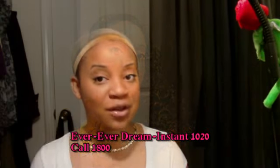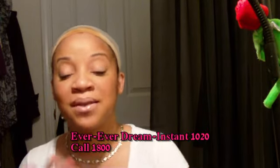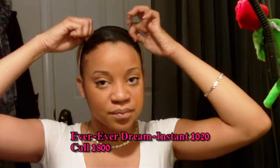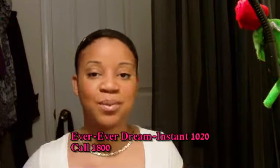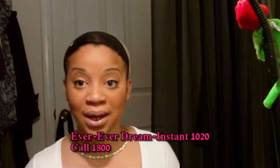Hey guys, I have another hair for you. This one's coming from the Ever collection — their Ever Dream. This is a half wig. Now if many of you remember the 1018 wig, this will remind you of her. This is actually the 1020.